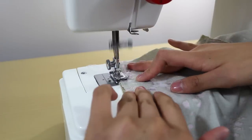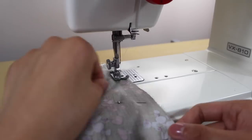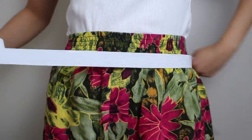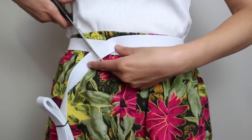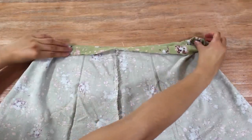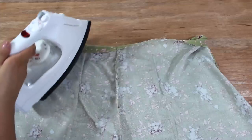Moving on to the two sides, which are also being sewn with a straight and zigzag stitch. Now take the elastic waistband and wrap it around your waist so that it hugs it tightly but comfortably, and add on an inch before you cut it. We are going to make a casing for the elastic and fold it over twice, so for the first fold, fold an inch from the top of the fabric outside in.